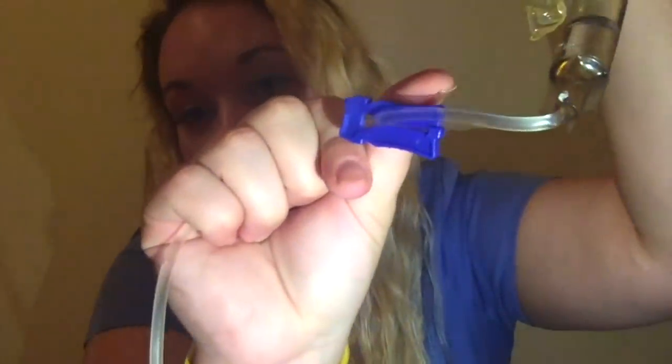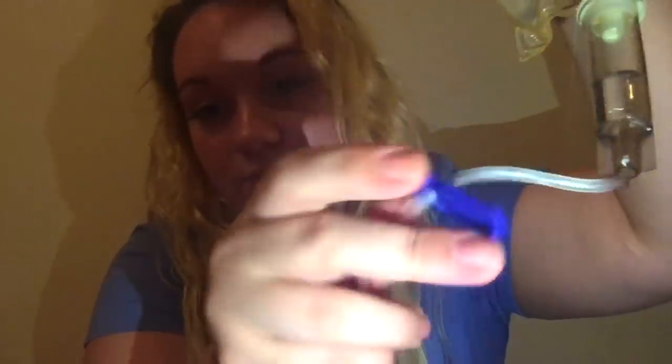Then you can clamp it right here — push that so it is clamped. When it's not clamped, the fluids are running. If you push it this way, the fluids can't run because it's clamped.